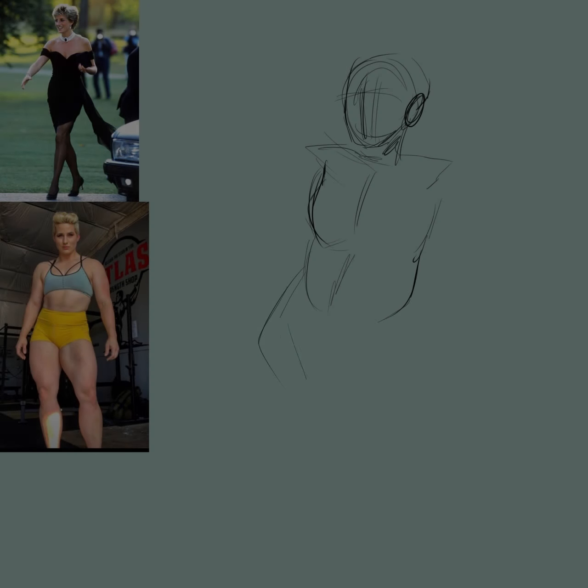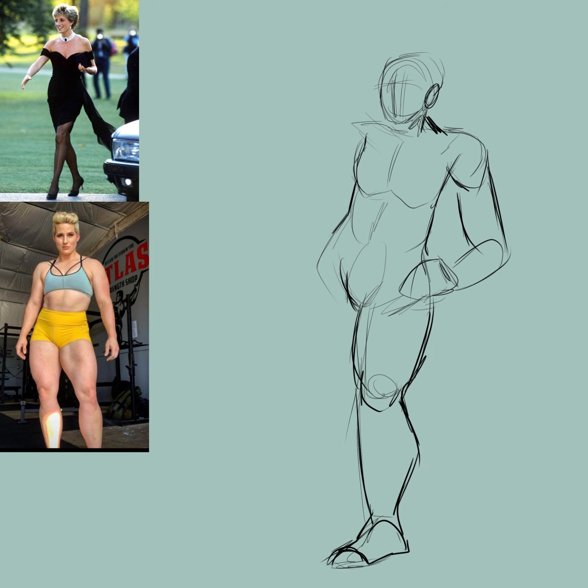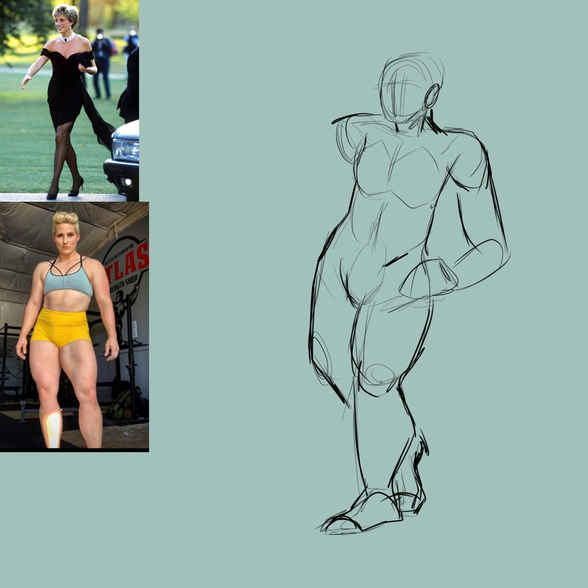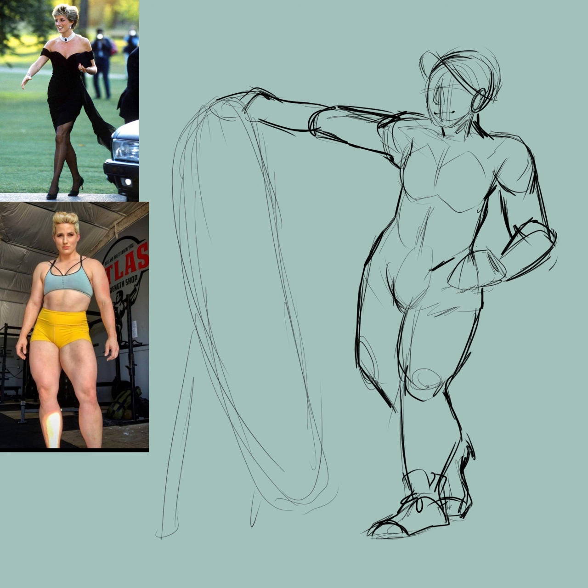Hi, and welcome back to Rosalora, or if you haven't been here before, welcome for the first time. I'm Rosalora, I'm an artist, and today I'm going to be talking about a commission that I took on recently.